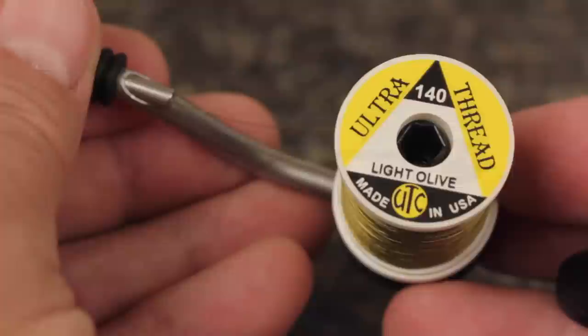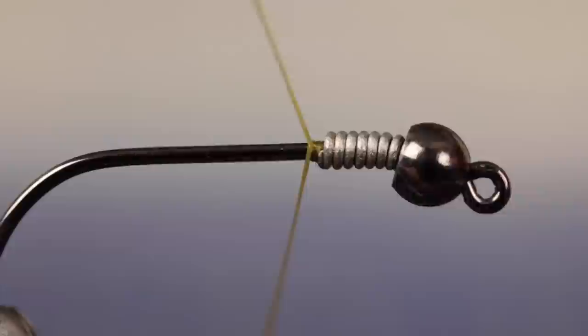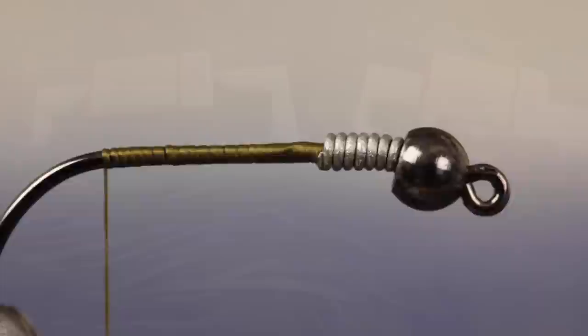For thread, there's no reason not to use something a little heavier, like a 140 denier UTC in light olive. Start your thread on the hook shank immediately behind the weight, and take wraps rearward before snipping or breaking off the tag. Continue taking wraps all the way back to the hook bend.